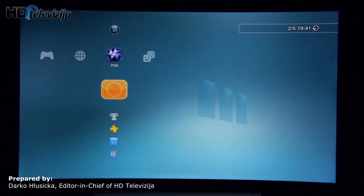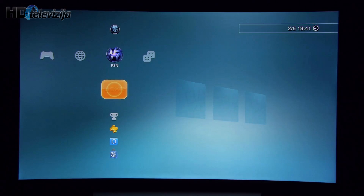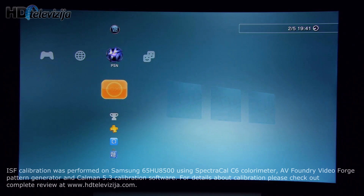Hi everyone, this is Darko from HowToTelevisia.com. In this video I will show you my recommended settings after doing a complete ISF calibration on Samsung's HU8500.